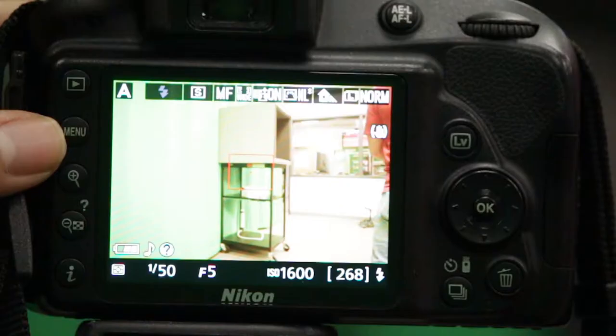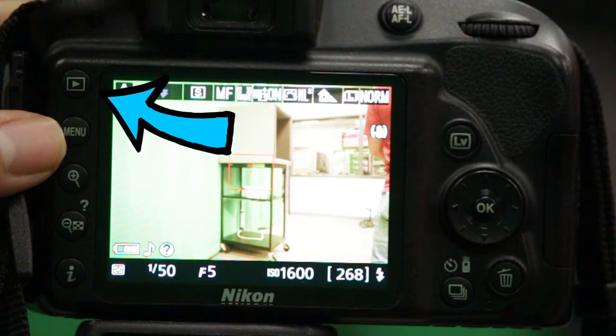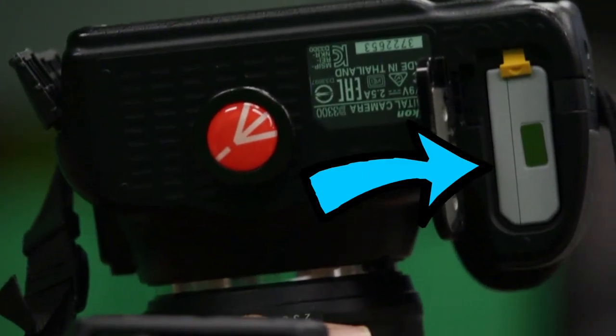The final buttons you will have to concern yourself with are the menu button, which will take you to the internal settings of the camera; the playback button, which will allow you to review or delete filmed footage; and the trash button, which you can press while in playback to delete footage. On the left side of the camera you can find the audio jack, as well as a mini HDMI and other camera hookups. The battery can be inserted at the bottom of the camera.